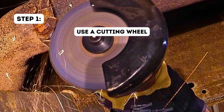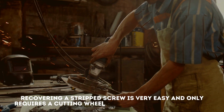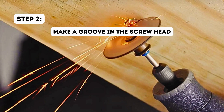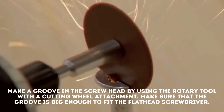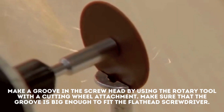Step 1: Use a cutting wheel. Recovering a stripped screw is very easy and only requires a cutting wheel and a flathead screwdriver. Step 2: Make a groove in the screw head. Make a groove in the screw head by using the rotary tool with a cutting wheel attachment. Make sure that the groove is big enough to fit the flathead screwdriver.